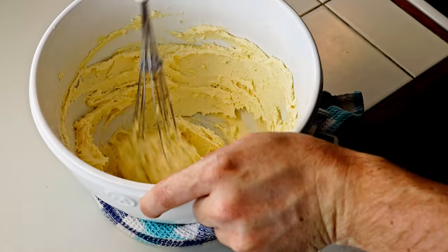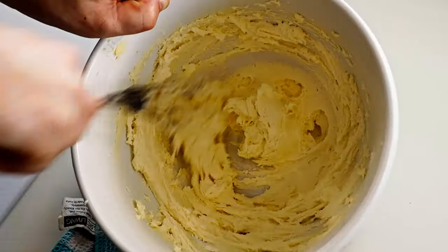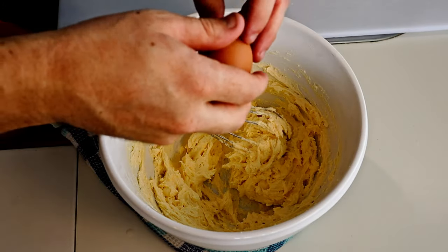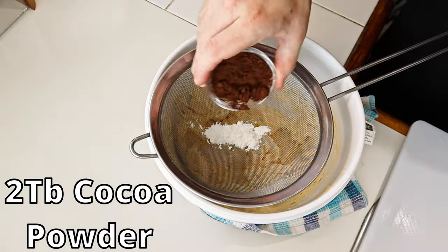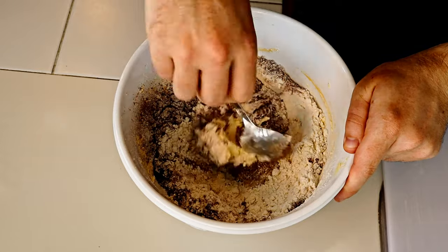Don't forget to preheat your oven to 180 degrees Celsius or 356 Fahrenheit on fan bake. Now add your eggs one at a time, beating each one in before adding the next. With a sieve, add your baking powder, cocoa powder, and flour, then sift it into the bowl and fold it all together.